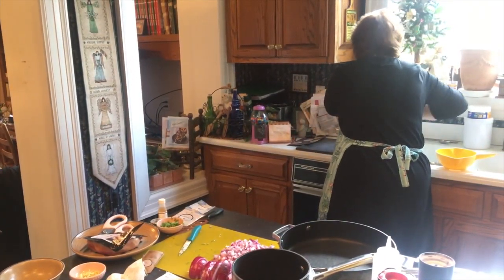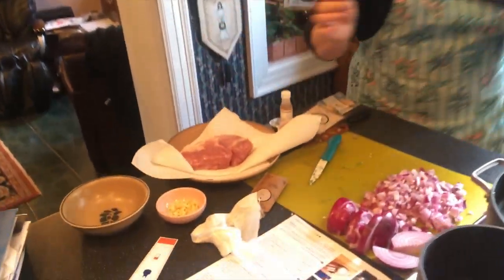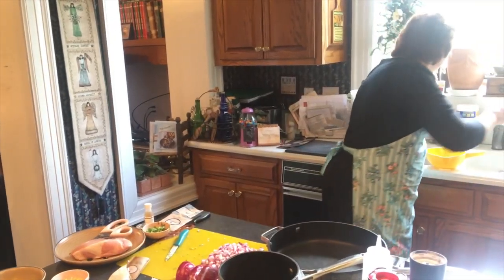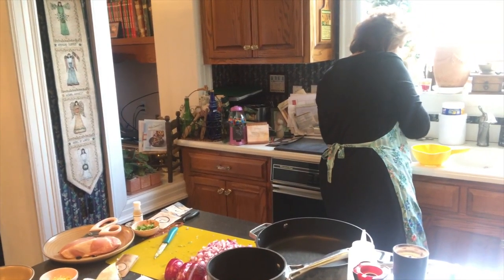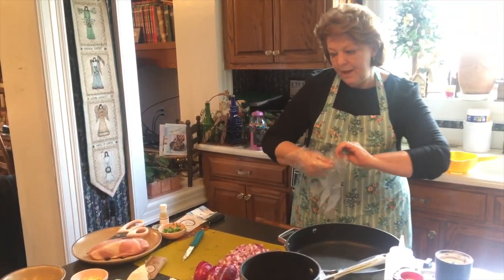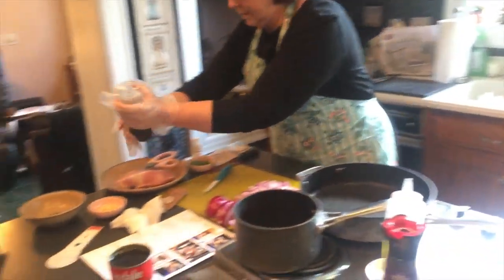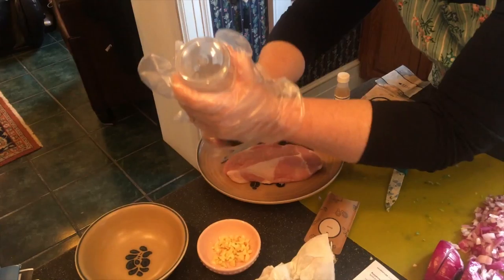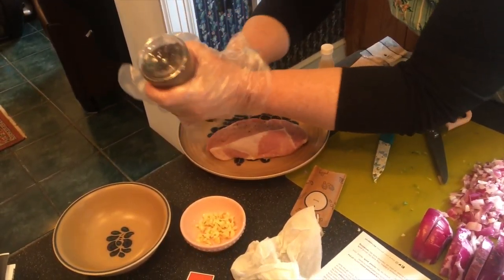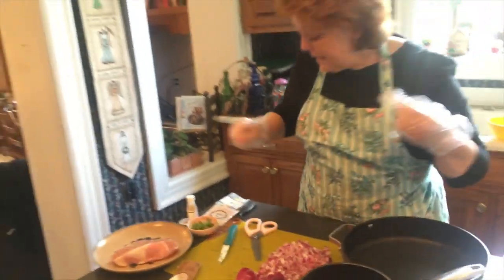I'm going to get some paper towel and pat the pork dry. Then I'm going to put salt and pepper all over it on both sides, along with the spice blend.